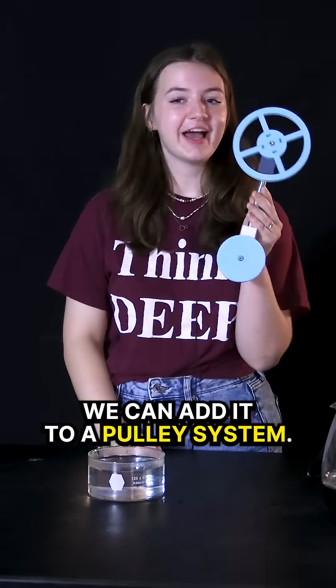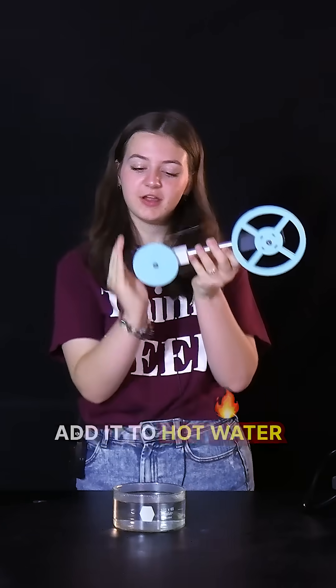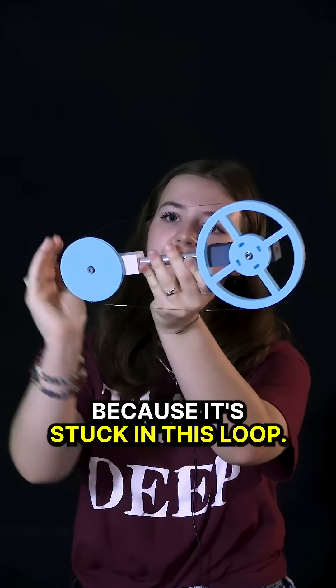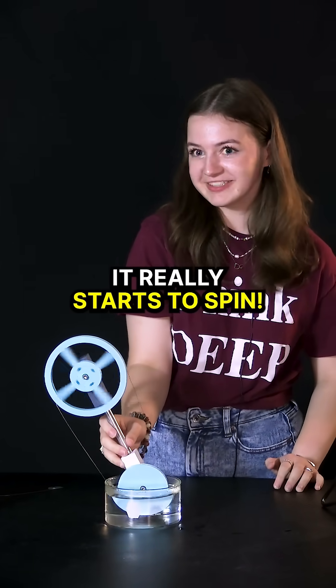With that same concept we can add it to a pulley system. This wire has also been trained to go straight, so when we add it to hot water it's going to try to straighten, and you can see it's turning the wheel as it straightens because it's stuck in this loop. When we give it a little push, it really starts to spin.